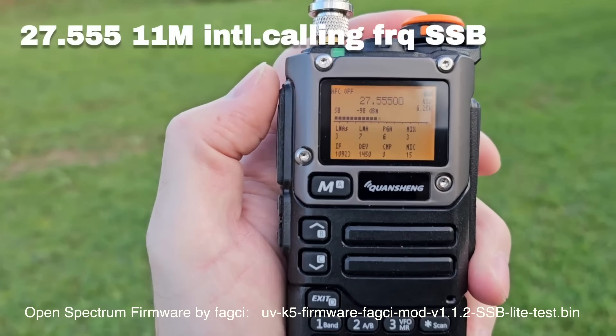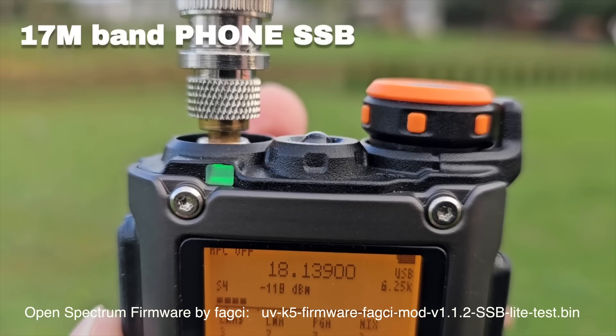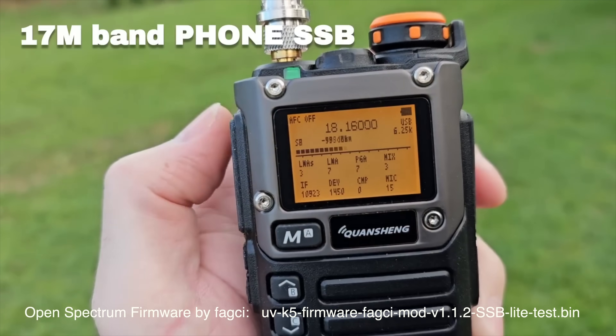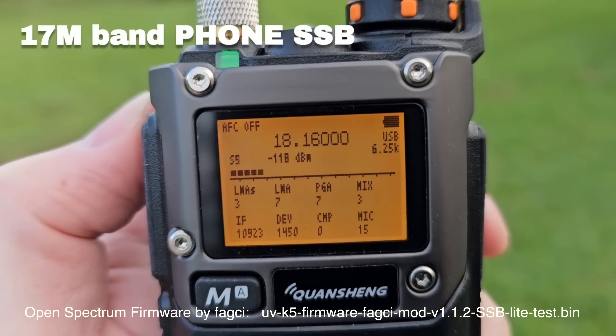He's done some fantastic videos showing 10 meters, the 10 meter amateur band, the 11 meter CB band, going downwards into the HF - it's absolutely astonishing. This firmware is the latest firmware at the time of this video - I'll leave a link in the description for that. As you can imagine there's a lot of excitement around this at the moment. In the true spirit of amateur radio I wanted to do some tests for myself - in particular what I'm interested in is the transmit: how much power does it put out on the different bands it appears to transmit on?